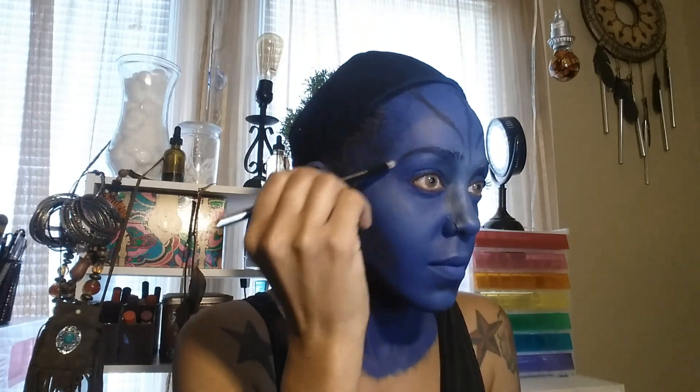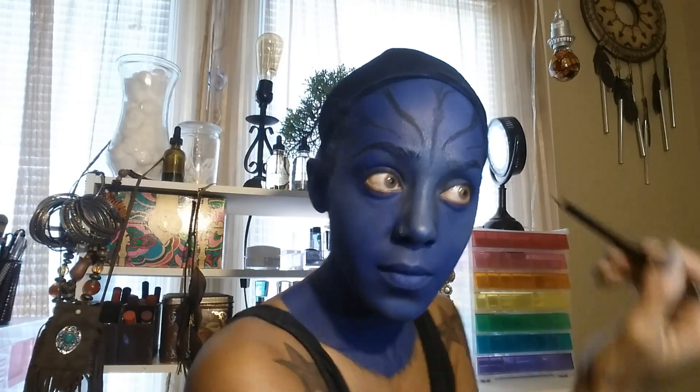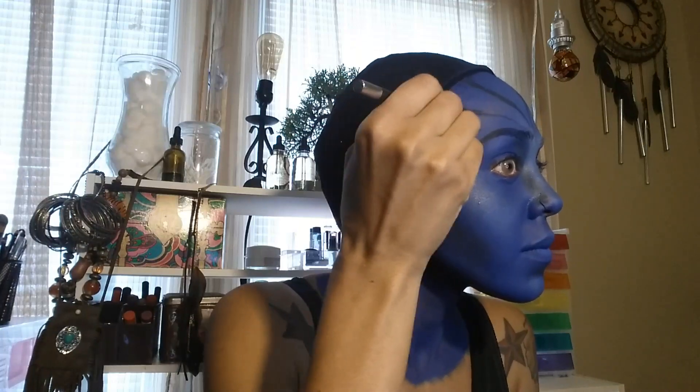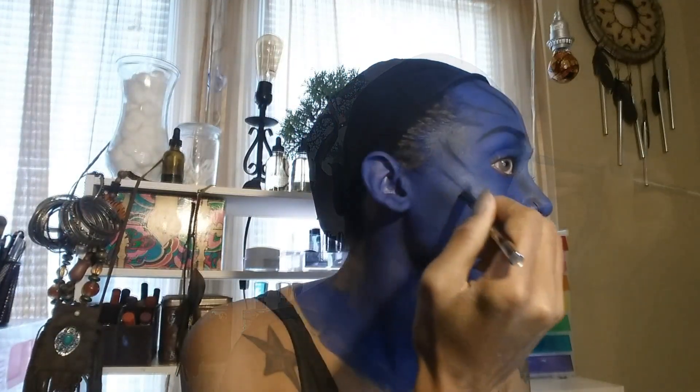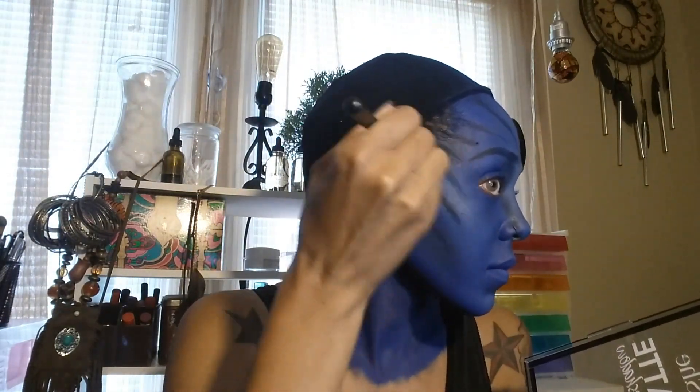I forgot about my eyebrows so I'm going to go ahead and use the black eyeliner to darken those up a little bit and continue on with my pattern. I forgot to mention that I am using Solotica Hydrocor Avelas for contacts. Now I'm taking some black eyeshadow and blending it in with the eye pencil.